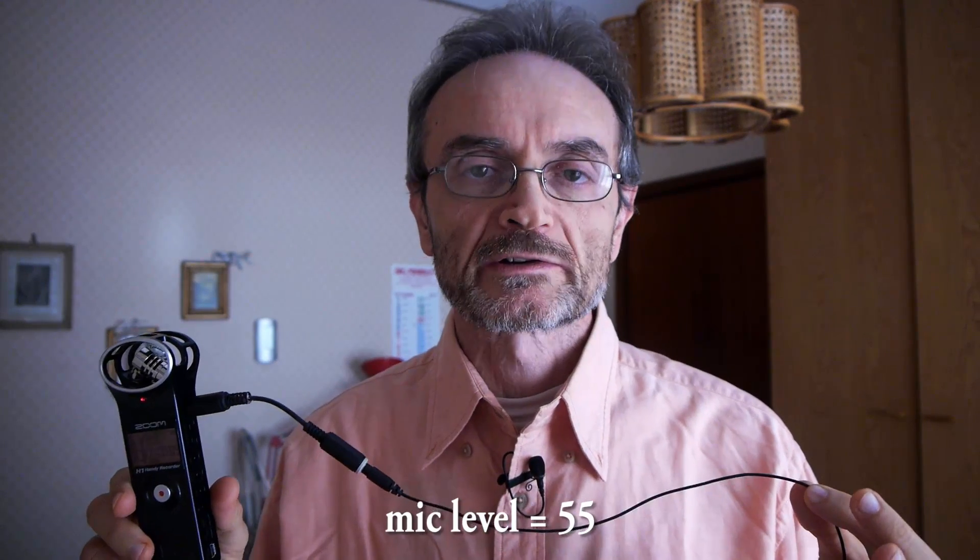Now this is my adapter. Let's see how it works when connected to the Zoom H1. I'm powering the Zoom H1 and disconnecting the microphone from the smartphone. Testing. OK. Now I'm using the Zoom H1 — and now it works, as you can hear.